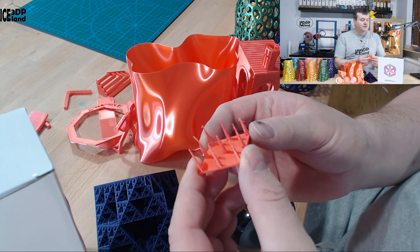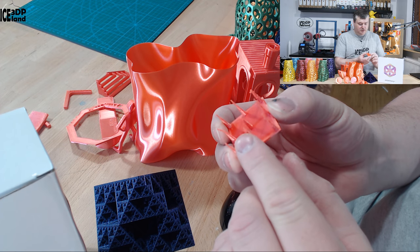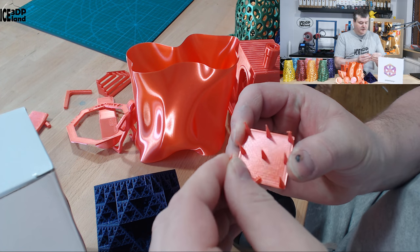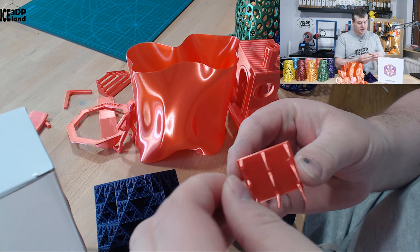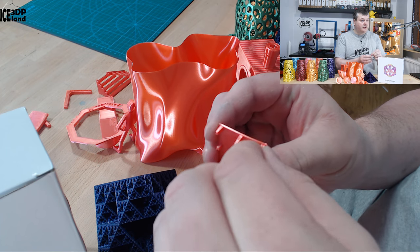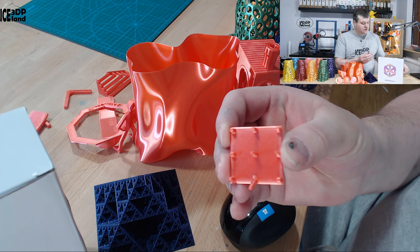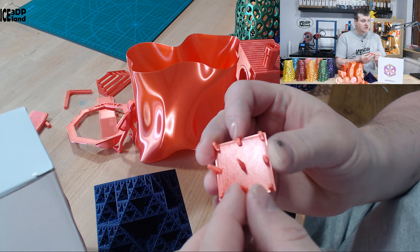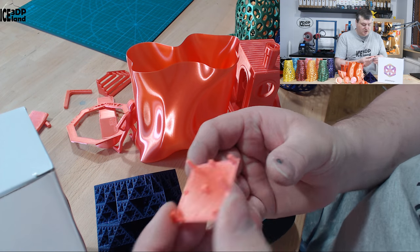One of the first prints I normally do with a filament is a stringing test. I was getting a little bit of stringing when printing at 225 degrees. I had first printed at 205 degrees and had very poor layer adhesion, so I increased the temperature. At 225 degrees I got pretty decent prints without too much stringing, so I stuck with 225 degrees.